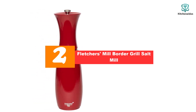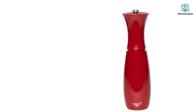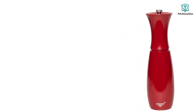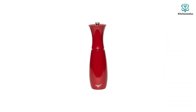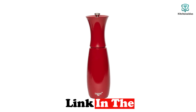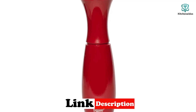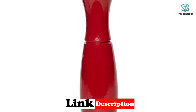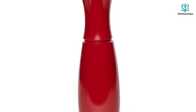At number two, we have the Fletcher's Mill Border Grill pepper mill. Handcrafted in Maine, it is made from solid cherry and has a much more modern look than many grinders on the market. Our testers appreciated that the entire grind mechanism is removable for easy cleaning. Thanks to its shape, the top knob design is easy to turn for both small and large hands, though the Fletcher's Mill grinder has the smallest peppercorn capacity of our test bunch and will need more frequent refills in a high-use kitchen.